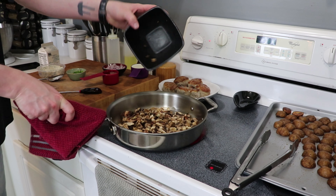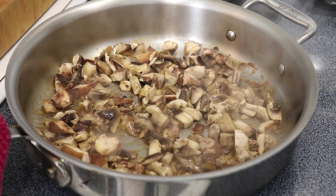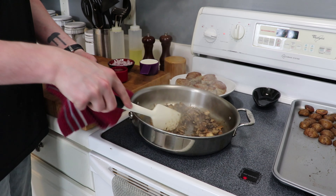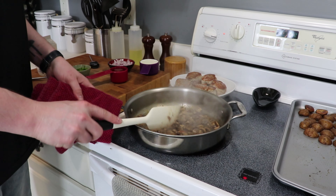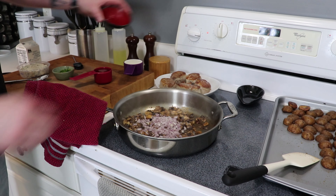Wrap a towel around that pan handle, because otherwise you will burn yourself and you will not be happy about it. Get your medallions out of the pan to rest, and return the pan to medium-high heat. At this point we've got the beginnings of our fond in there, but there's still a little bit of liquid we can work with.